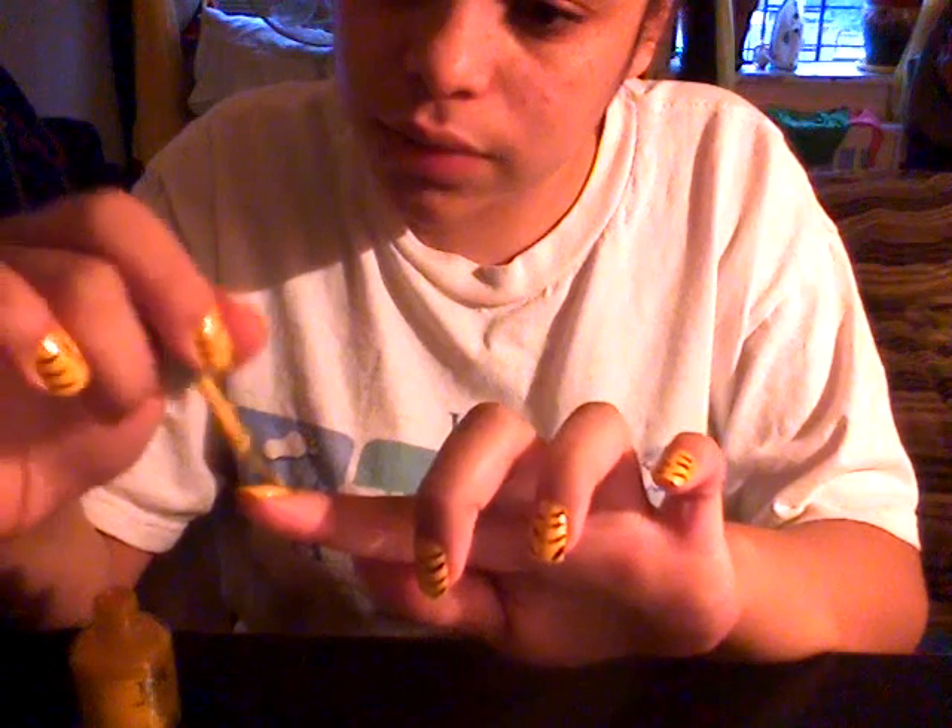I'm gonna paint my nails yellow. You can paint it whatever color you want, but I chose yellow because I bought this last week and I still haven't really used it, so I want to use it. So I'll wait a few seconds — okay, now I'm done. I'm drying the nail, let it dry.